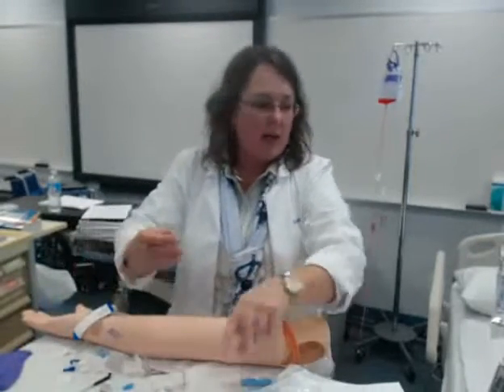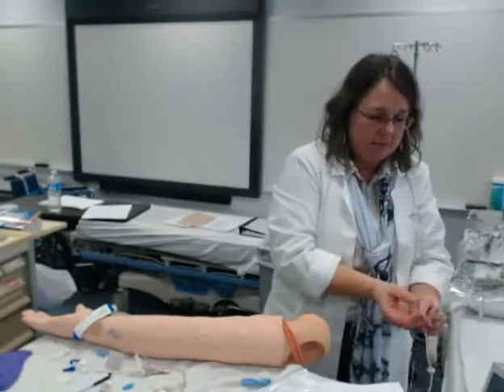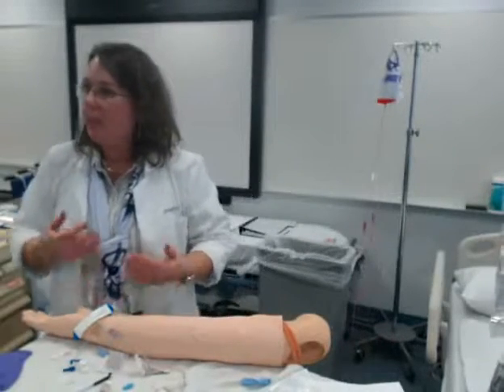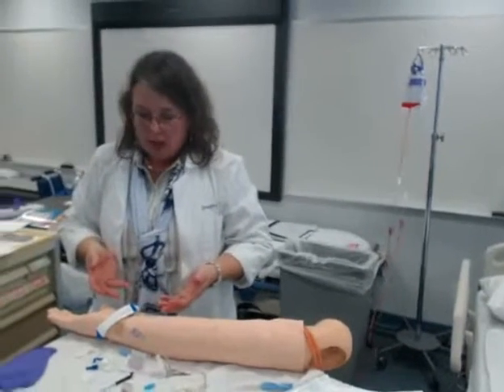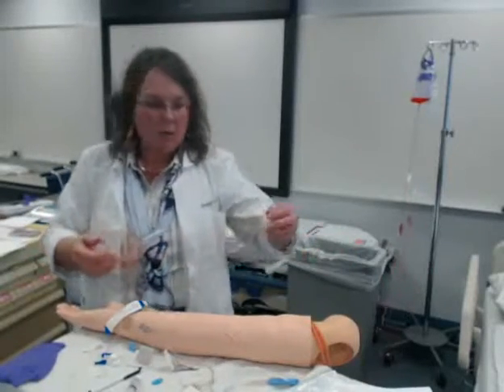I'm going to document that I gave this medication either by scanning or I'm going to sign my chart. I'm going to keep an eye on my patient, reassess my patient, keep an eye on this site, and see if they get relief from the medication I'm giving.